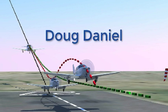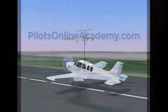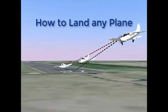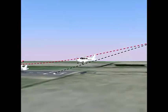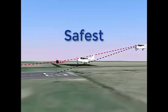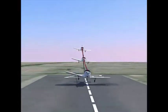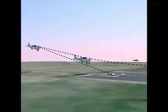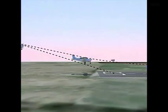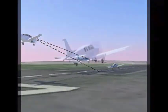Hello everybody, Doug Daniel again from PilotsOnlineAcademy.com. This video is about how to land any airplane in a crosswind. I'm going to show you the easiest and safest way to land an airplane. This technique works in the most extreme circumstances. High-time fighter pilots, airline captains, and even crop dusters have all told me that there is no better way to make any landing.